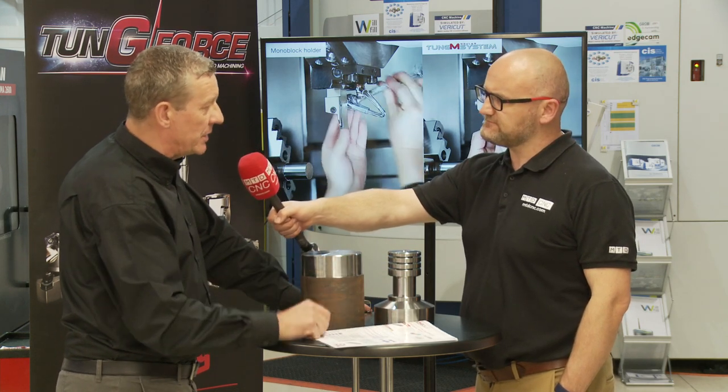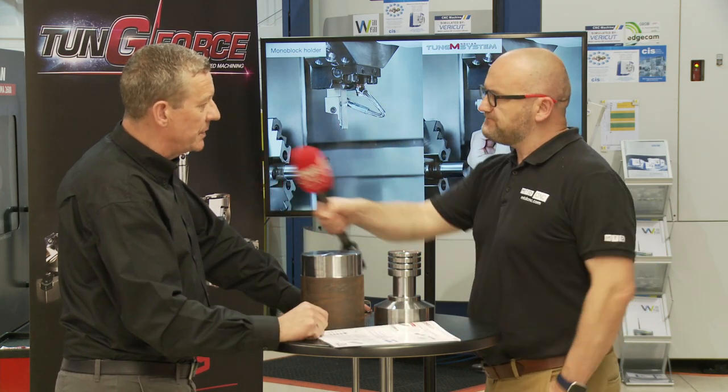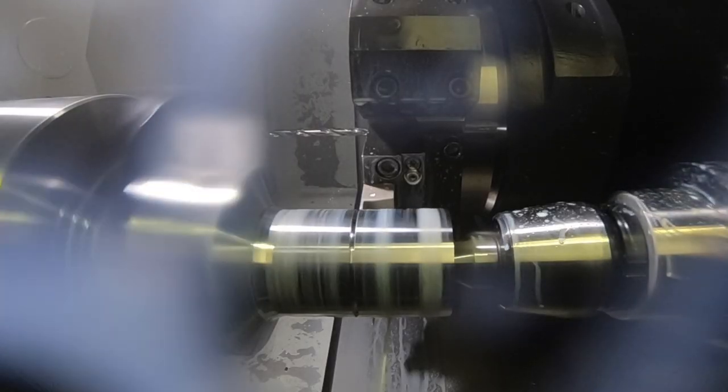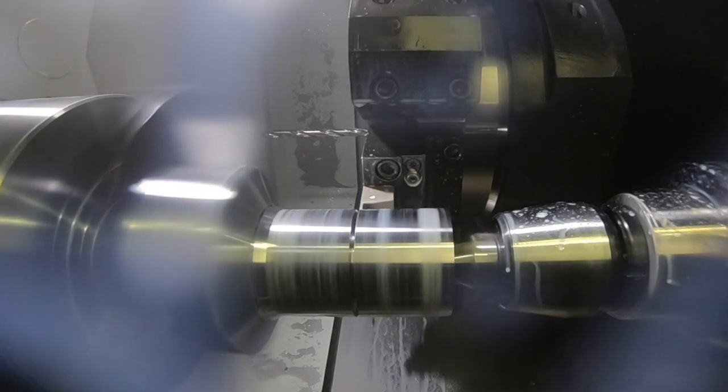That's come from that geometry — it's made for this. And it's good for stock control as well; the same insert for side turning, for part off, for grooving — helps your inventory, or lack of inventory.